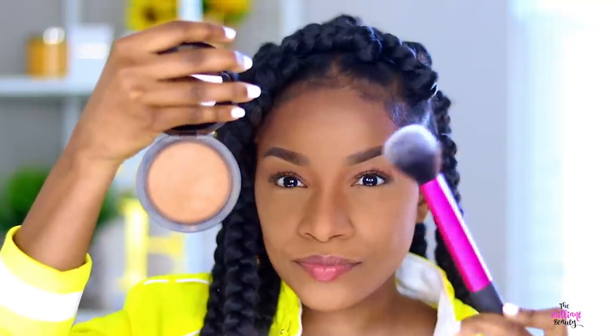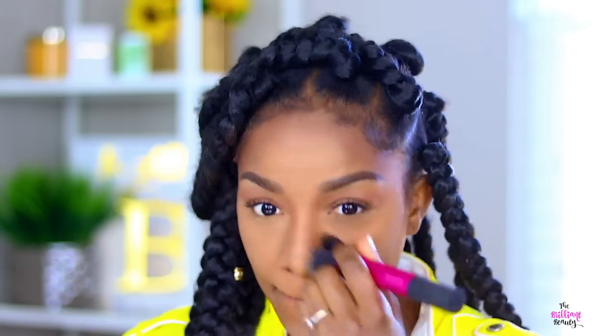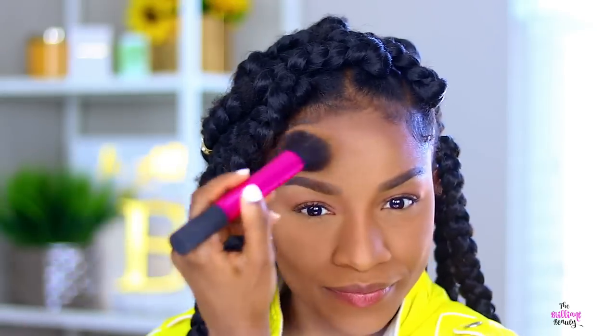And to bring everything together, I'm using my MAC Mineralize Skin Finish in Dark Deepest. I'm just going to blend the highlight, the contour, everything that's on my face together. The powder is my skin tone.